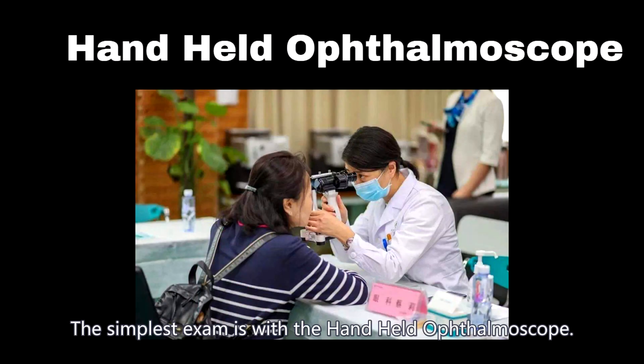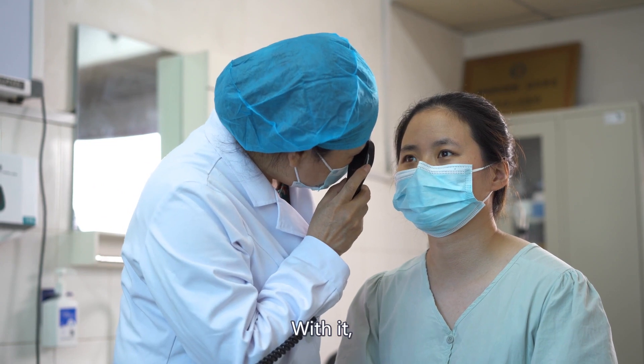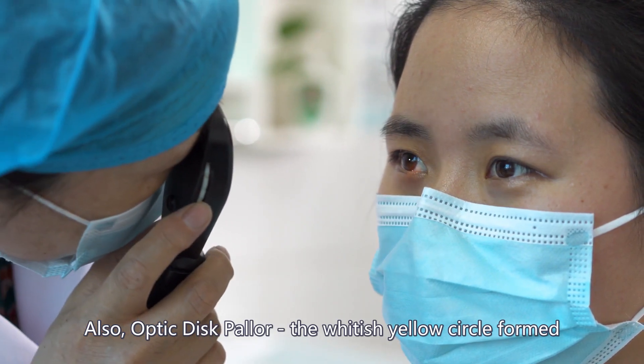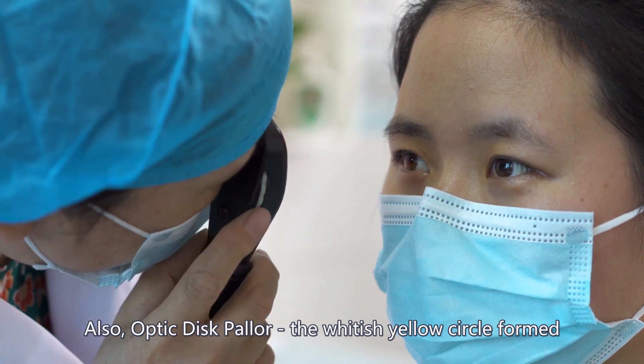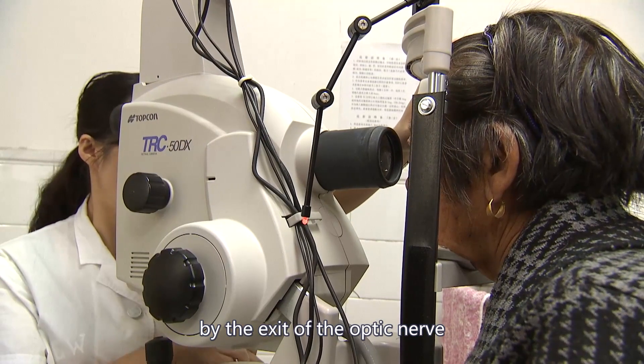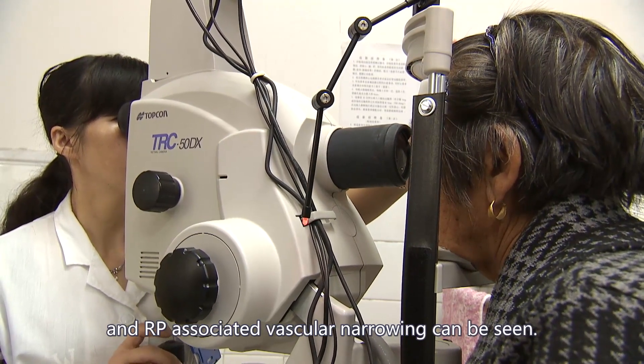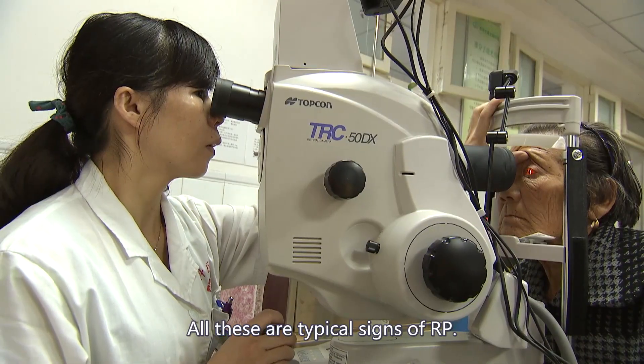The simplest exam is with the handheld ophthalmoscope. With it, the pigment can be visualized. Also, optic disc pallor — the whitish-yellow circle formed by the exit of the optic nerve on the back of the retina — and RP-associated vascular narrowing can be seen. All these are typical signs of RP.